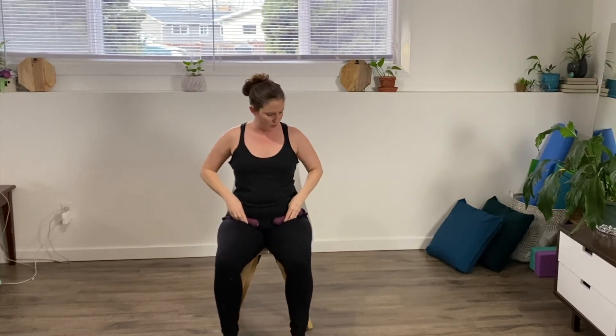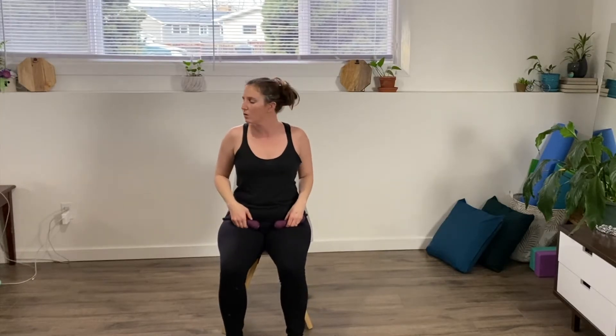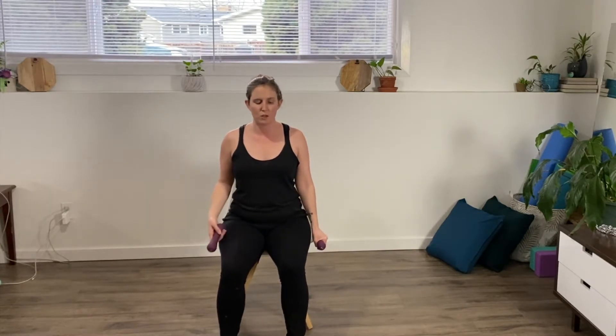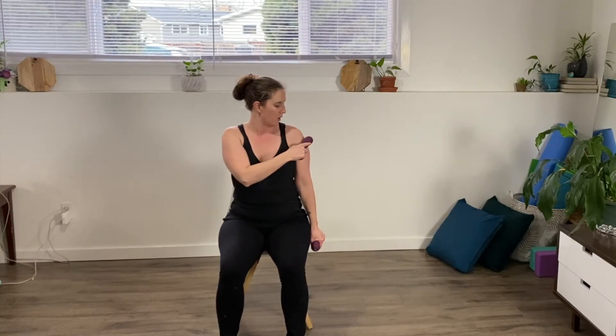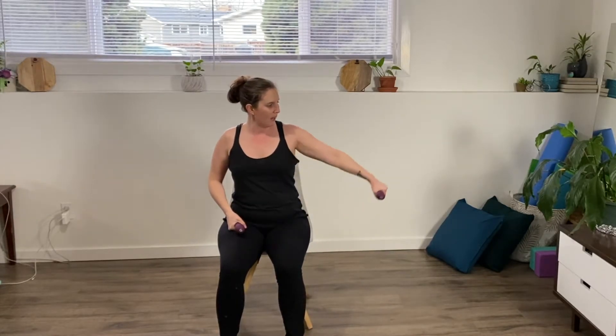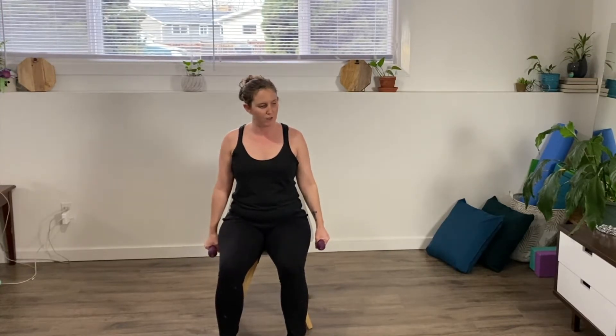Again, you can let them go for a second and shake your arms out. Then bring your hands down to your side and we're going to work on those deltoid muscles. In your shoulders you have your anterior, your lateral, and your posterior deltoids, which bring your arm up straight, out to the side, and kicking back. So we're going to work all of those.